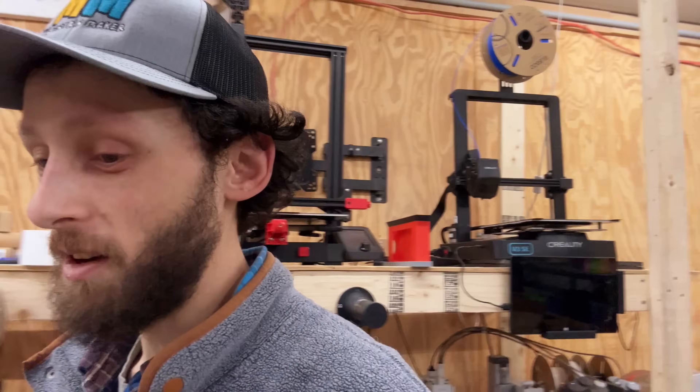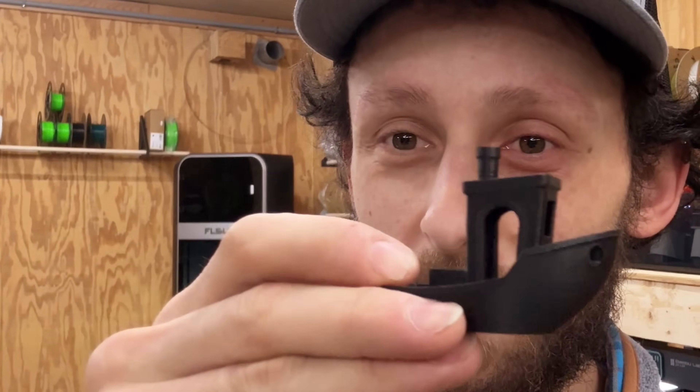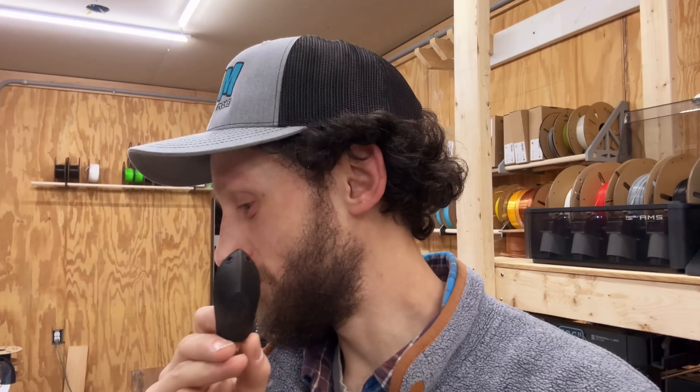While the S1 Pro can't print ASA very well right now, it handles carbon fiber reinforced nylon beautifully. This is the first print I threw in there — I took a profile from FlashForge for their PA6 carbon fiber, calibrated it for the FL Sun, and the first print came out with absolutely no issues at all. So it's becoming one of my new favorite filaments. That Benchy was done in 25 or 26 minutes. It's a little slower for higher-temp materials like ASA and nylon, but it's still quick.